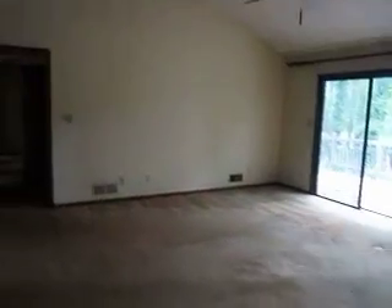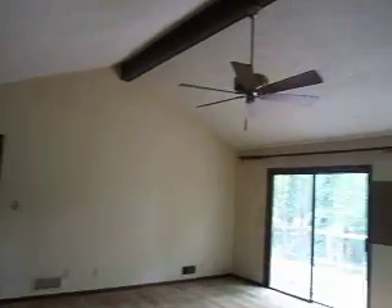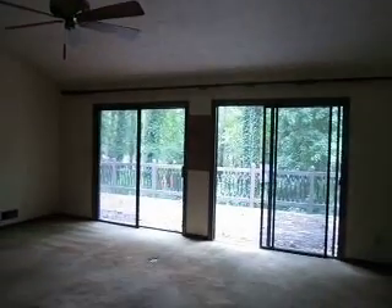So here we walk into the living room. As you can see, it's a good size — great open space. On the other side of this wall is the kitchen, which we're going to talk about maybe opening up. Down here is a sunken living room and fireplace.